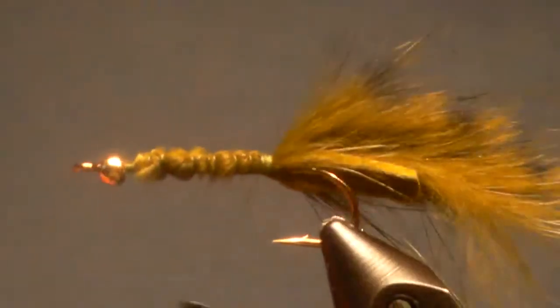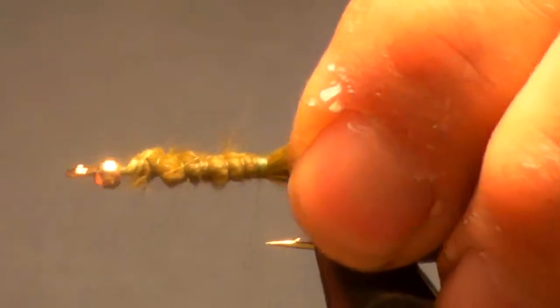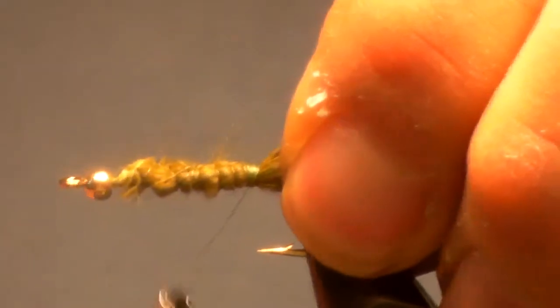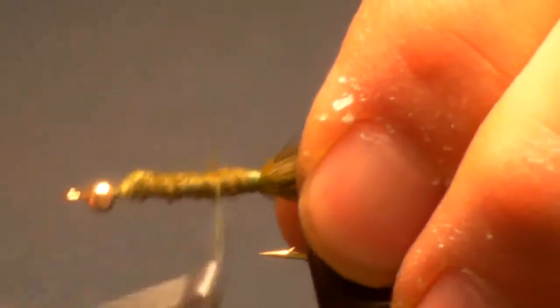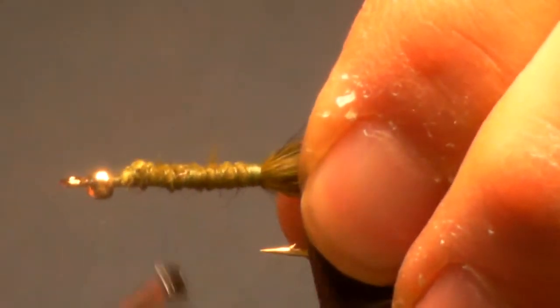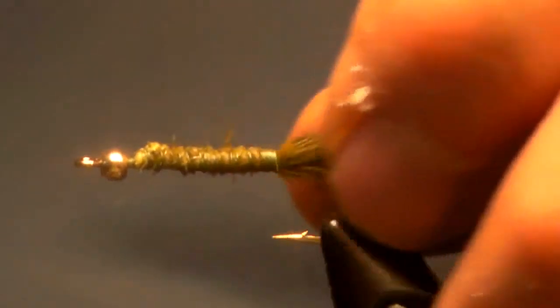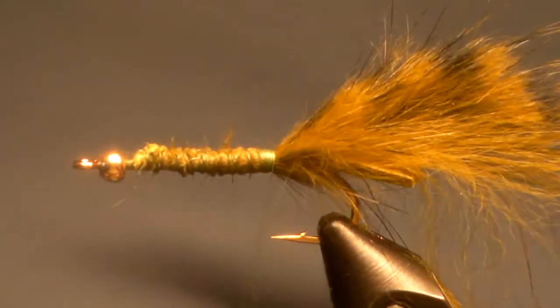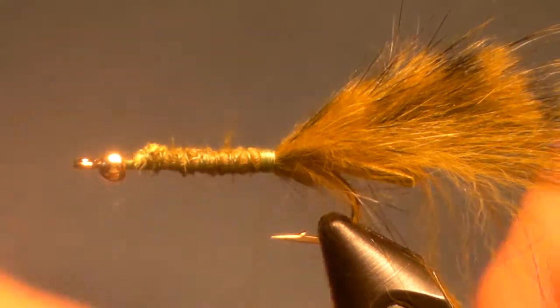I've tied the bunny strip in — make sure it's flat on the hook facing down. For bead choice, you can have a brass bead like this one, or you can choose to put on a black bead, or copper is a bead color that I'm pretty partial to as well.